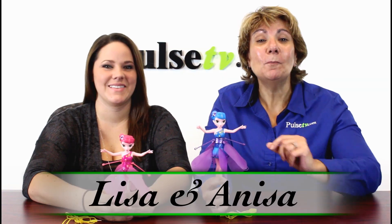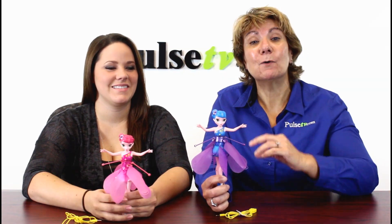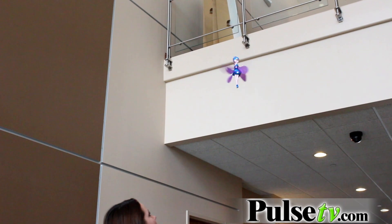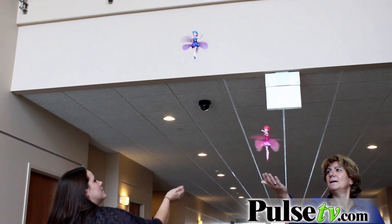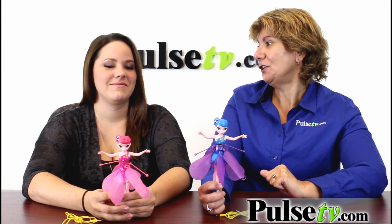Hey, it's Anissa and Lisa, and we are so pleased to bring you the Flying Flower Fairy. So many times all these cool toys that fly are made for young boys, and I'm so excited that they finally have one for us young girls.